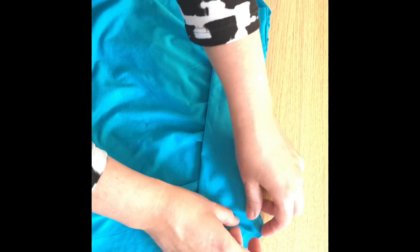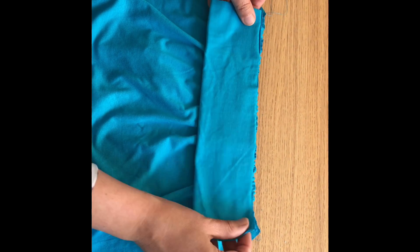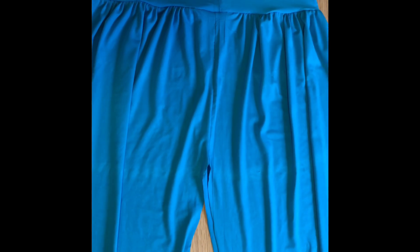So I will attach this gathered part and this folded section together. This is how our trouser looks like after joining all pieces together. I have only stitching left to do all around, and elastic to add on the top, and I will show you how it looks.